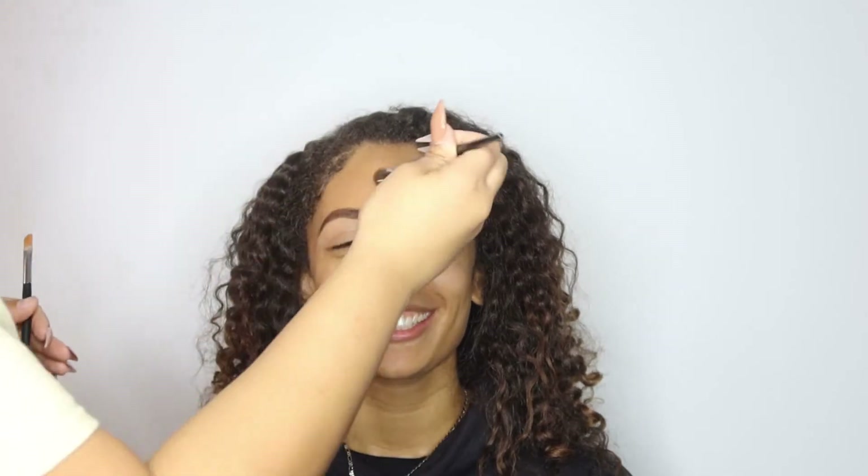After I blended in that concealer to the rest of her face, this is how the eyebrows are looking. The next step, we're going to be working on her eyeshadow. You're pretty much going to use that same color you used to shape underneath your brow as a base for the eyeshadow that we're going to be laying down.